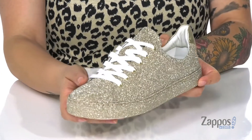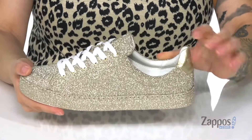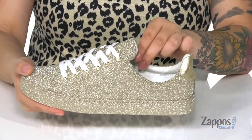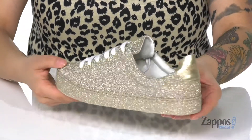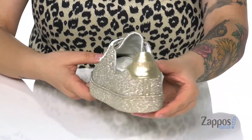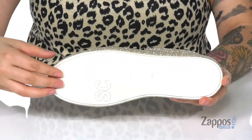They are a lace-up closure and on the side there are matching gold eyelets. That inner lining is leather with a smooth finish, and there is padding around the collar for comfort. At the back is the Schutz logo for even more fun. Underneath is a textured outsole for traction. Kick it in style with these on your feet — they're by Schutz.